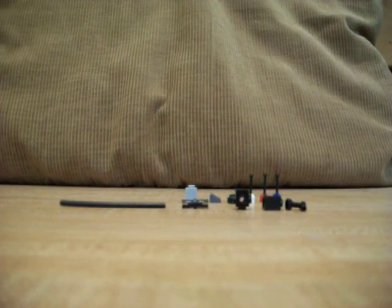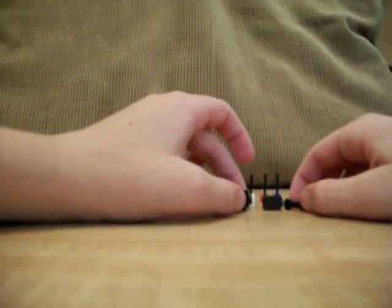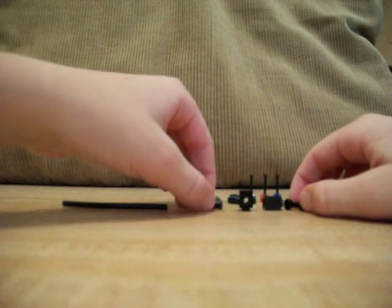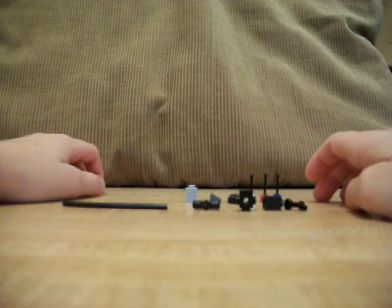Hey guys, this is StrongSoldier45 coming at you with how to make a Lego 20 cal Browning. Just to let you know, I did not get this from my own design — I got it from Lego guy something something. I don't know what his gamer tag was, but...